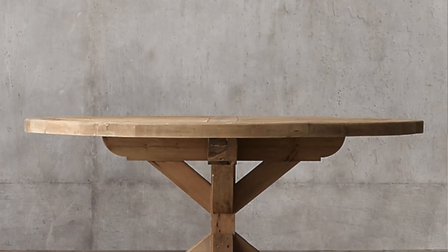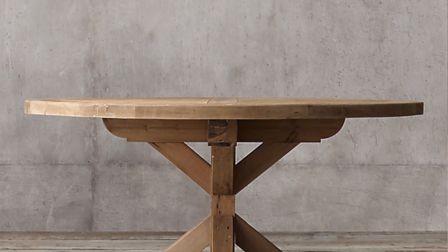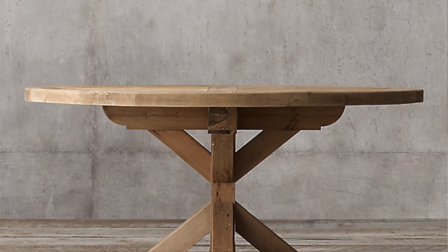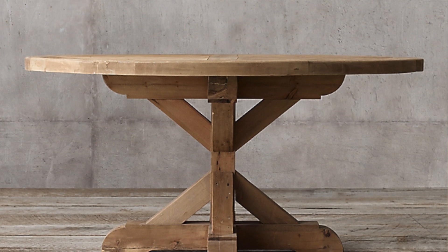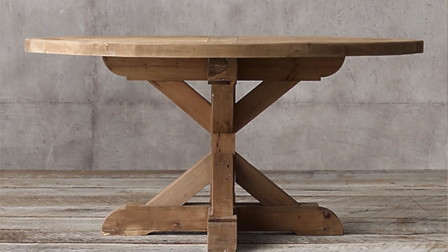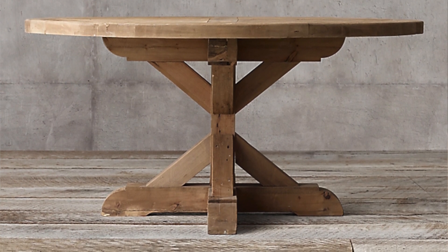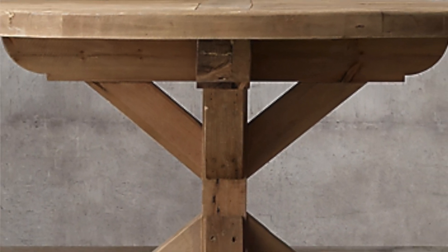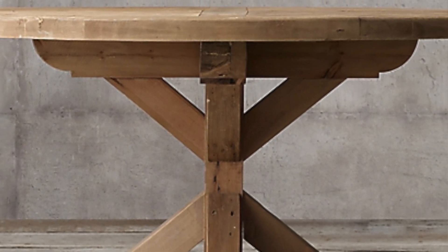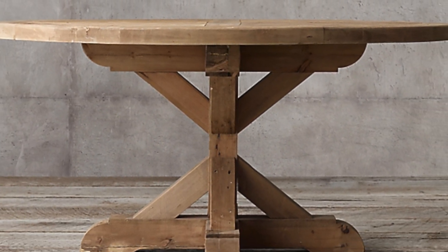The second item I found at Restoration Hardware that I thought was a very beautiful piece is the Salvage Wood X Base Round Dining Table. It comes in three different colors, but the one I was mainly focused on was the color Salvage Natural. This table retails between $2,305 and $3,450. The wood is obviously authentic wood with very beautiful craftsmanship, and that's one thing I love about this table.